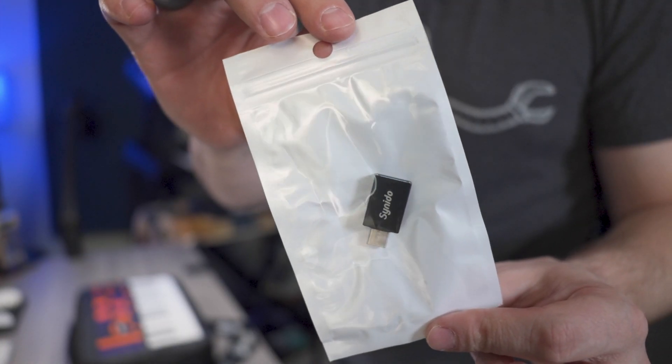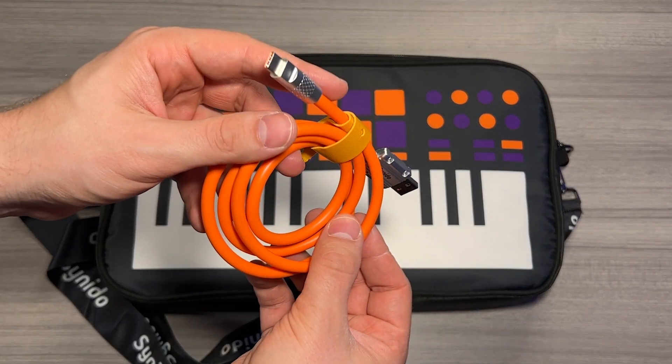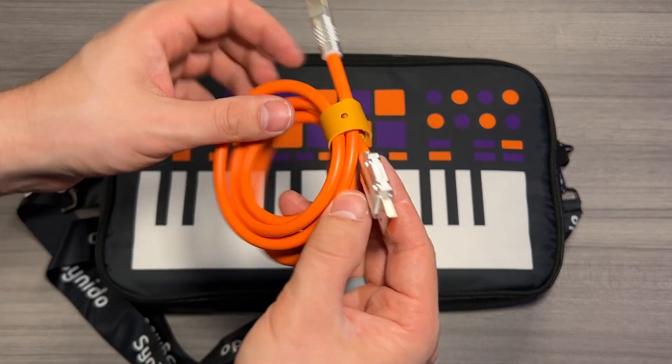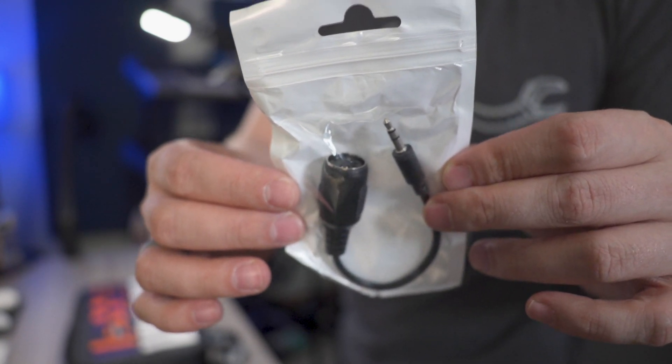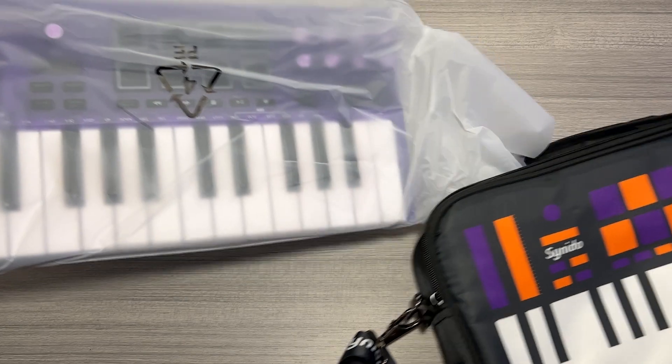A convenient USB-C to USB Type-A adapter. A very neat looking USB-C to USB Type-A cable in orange with a cool leather style strap already attached. And last but not least, your 3.5 millimeter to MIDI DIN style adapter. And that leaves the star of the show, the Tempo Key itself.